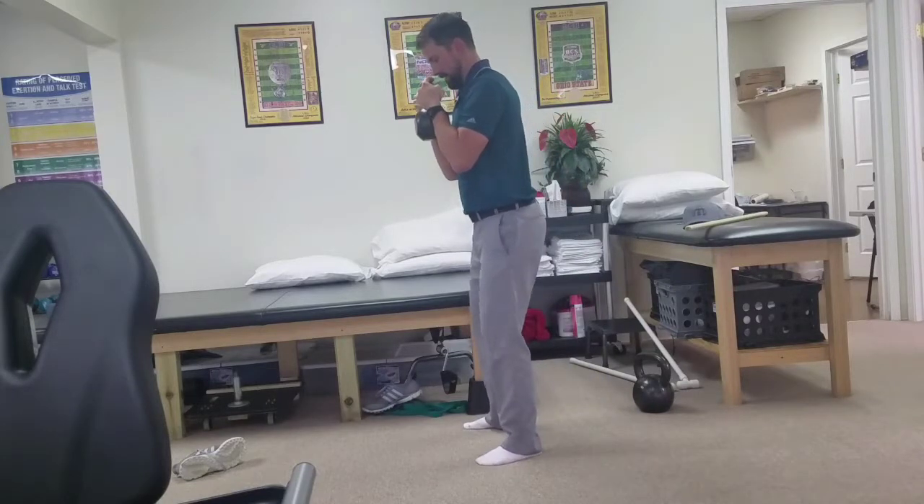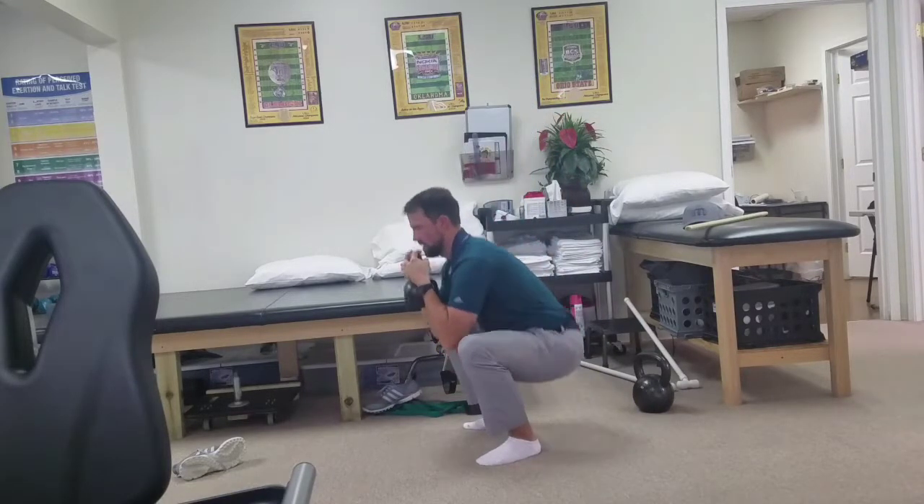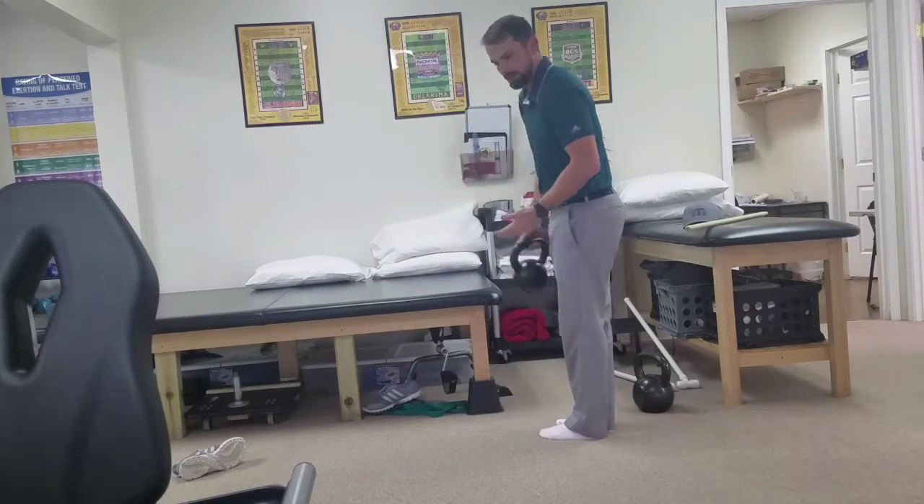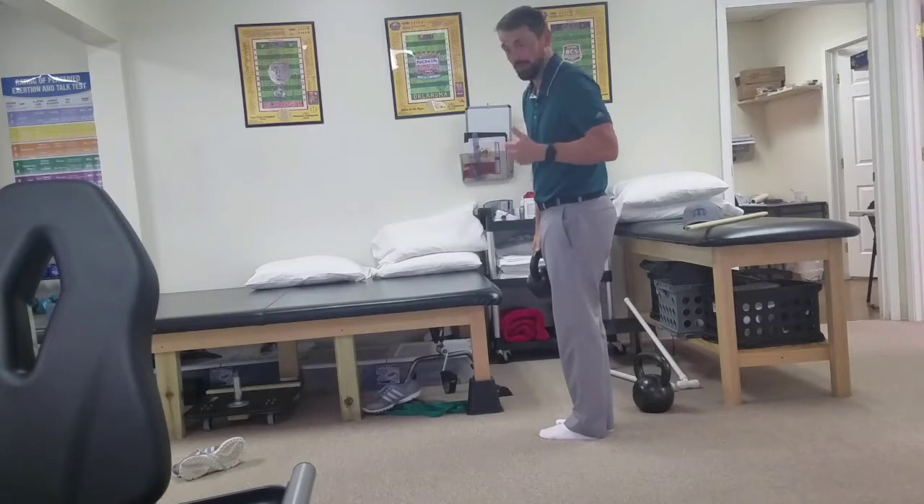I'll show you that from the side. Again, good easy squat variation. All you need is a dumbbell, a kettlebell, really any weight you can hold.